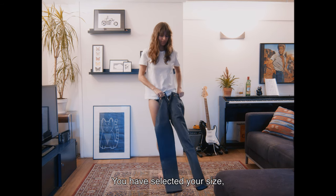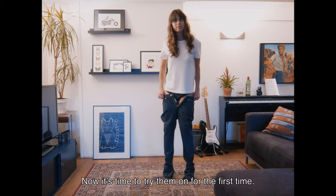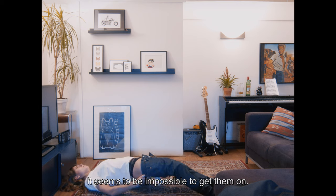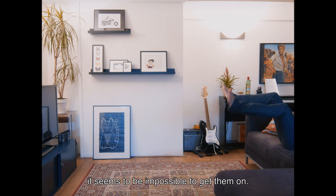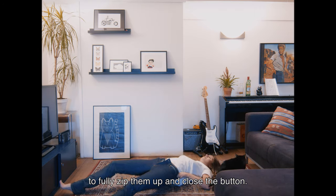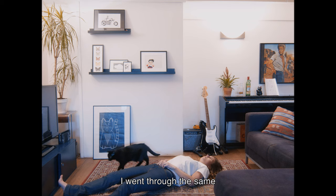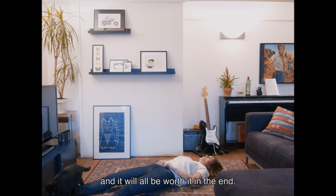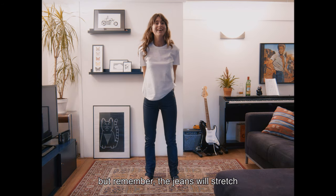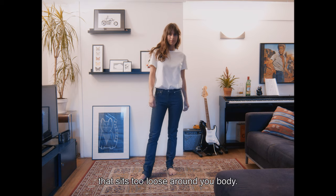You have selected your size, placed your order, and the jeans arrived at your place. Now it's time to try them on for the first time. First of all — yes, it seems to be impossible to get them on. You might even need to lay down to fully zip them up and close the button. This is normal. Trust me, I went through the same, and it will all be worth it in the end. You might think that you want to size up at this stage, but remember, the jeans will stretch, and you don't want to end up with a pair that sits too loose around your body.